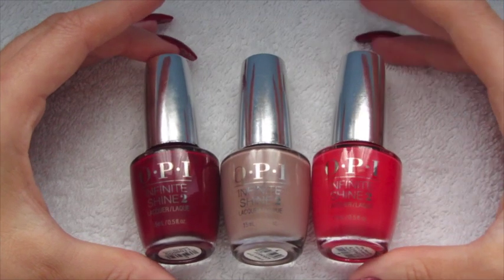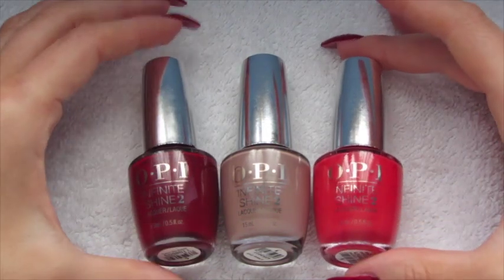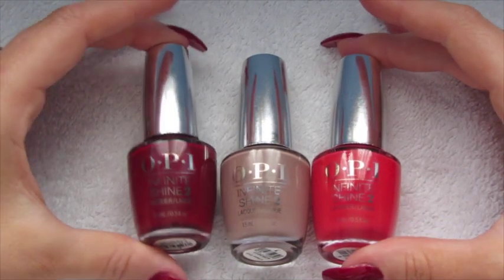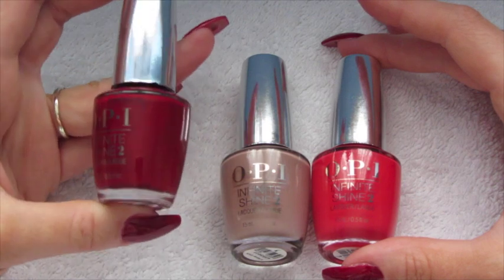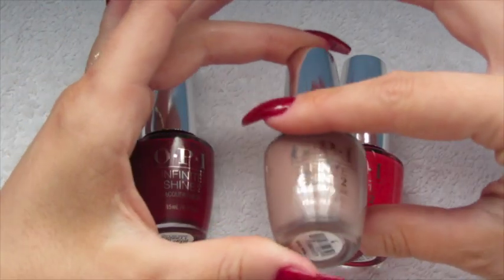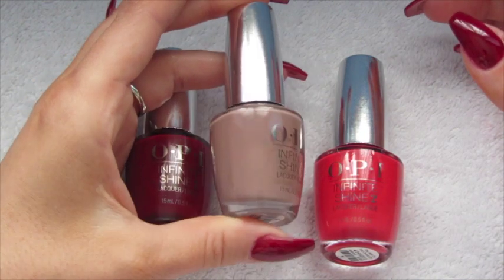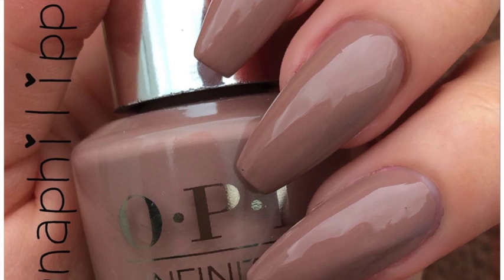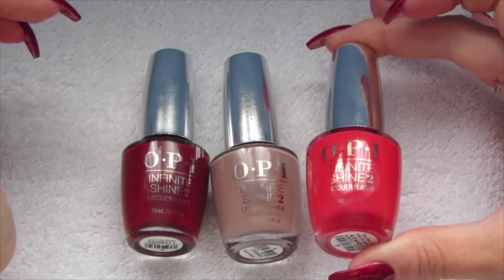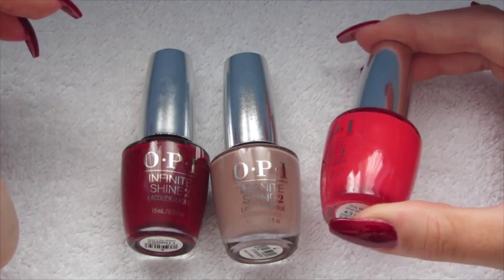These were the three colours I got sent — randomly selected, not chosen by me. The first is Can't Be Beat, which is a dark red. Then we have It Never Ends, a nude taupe colour. And finally She Went On And On And On, which is a coral pink colour.